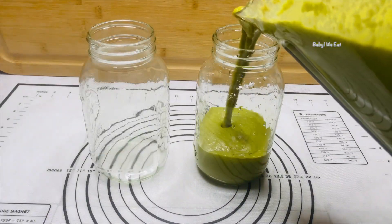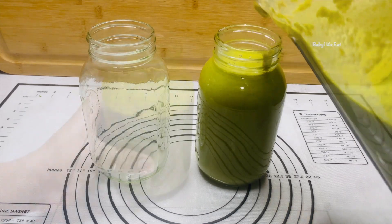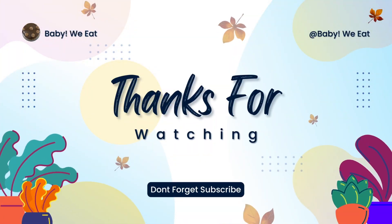You want to place all your ingredients into an airtight jar. I want to thank you for watching Baby We Eat. Don't forget to like, comment, and subscribe.